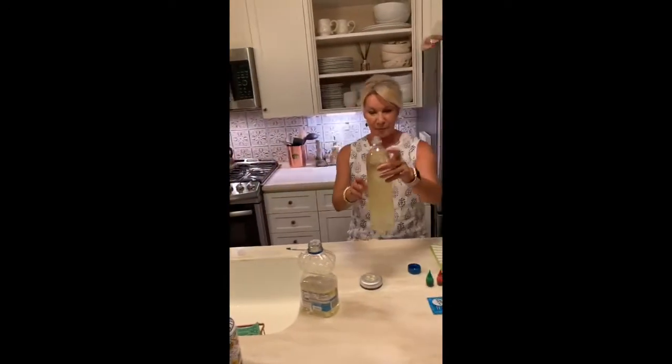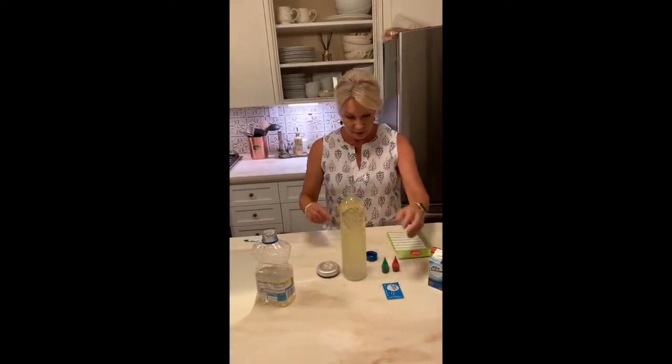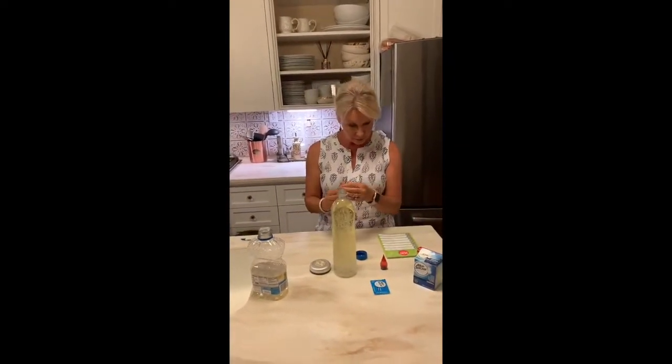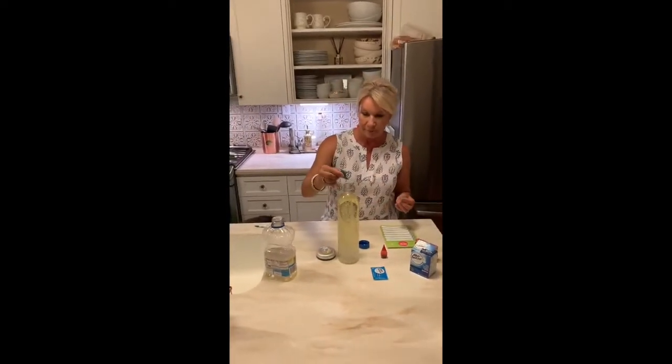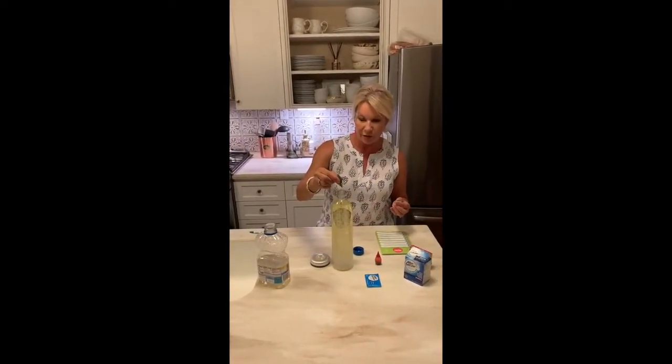You can see it's getting nice and bubbly. And then I'm going to use a little bit of green food coloring — maybe five or six drops.